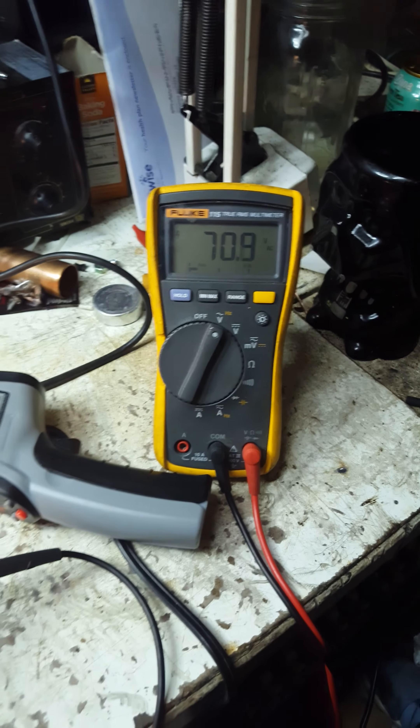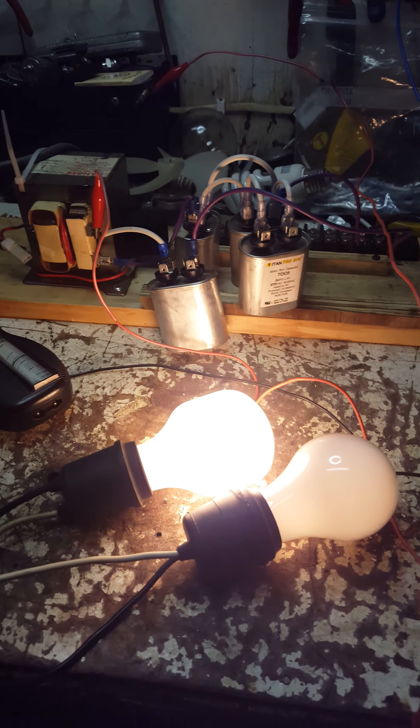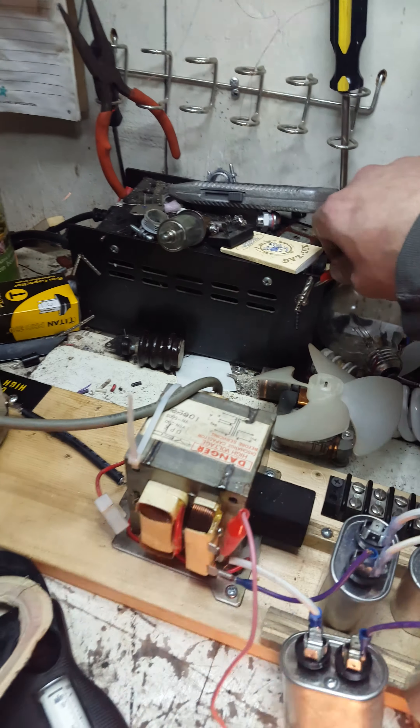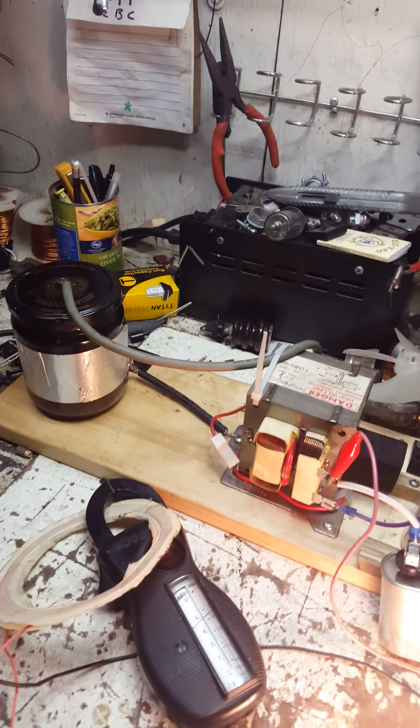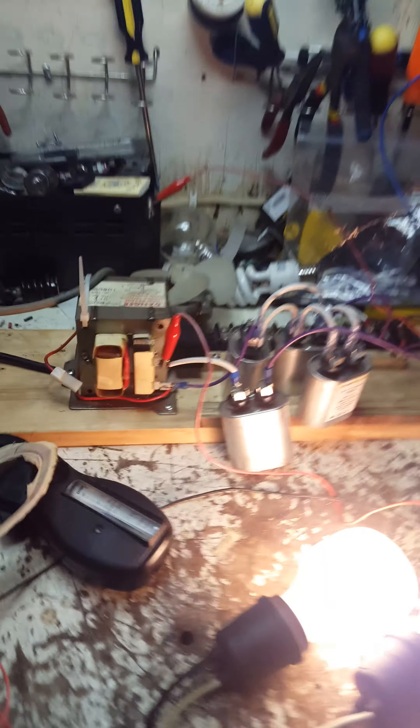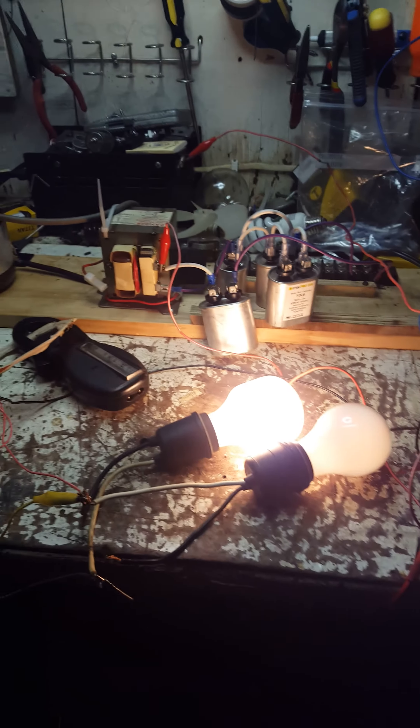The voltage is at 70 volts. Unhook a bulb — this one gets even brighter. The voltage goes up to 84, just from using the house ground. It does indicate that the more surface area your ground has — mine is going to the box, it's probably got a ground rod somewhere, it's going to the water pipes, all that. So that's a much better ground.